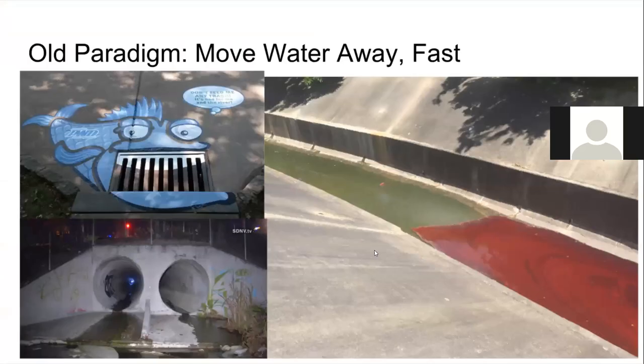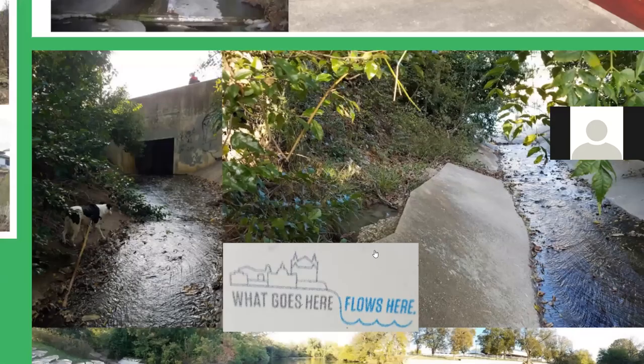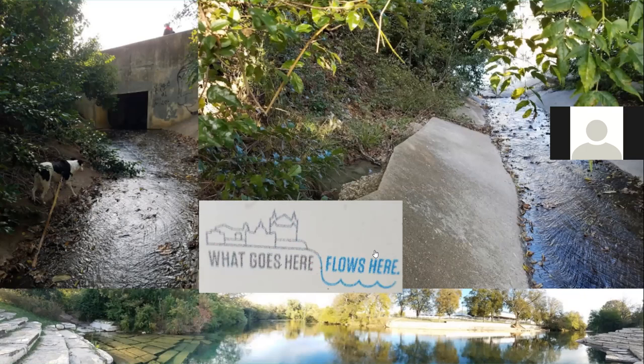This follows an old paradigm where we move the water away from homes as quickly as we can. The engineers said there's this much water coming off these roofs, we need to get it away from these homes — and we'll just put it downstream for our neighbors to deal with. In San Marcos, storm drains are labeled 'what goes here flows here,' intended to discourage trash. But trash is just the most visible symptom of stormwater pollution — there's also hydrocarbons, heavy metals, and thermal pollution. Just the heat of pavement can shock the river and kill off fish.